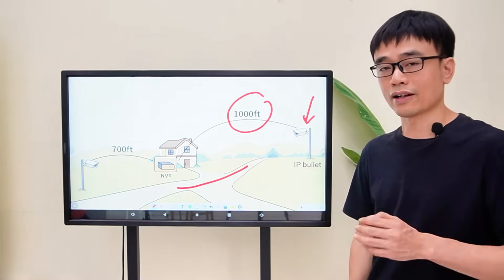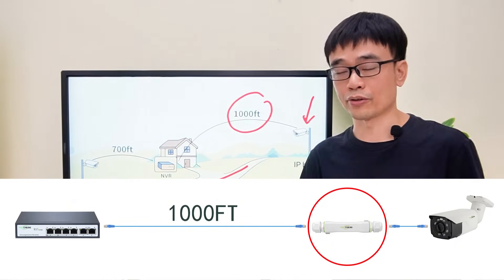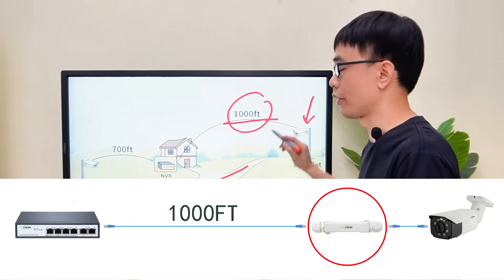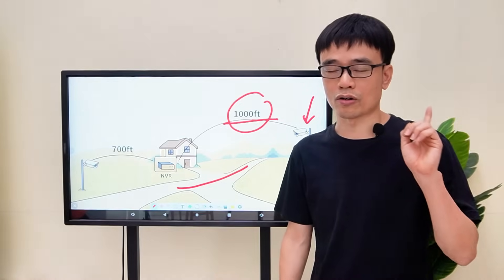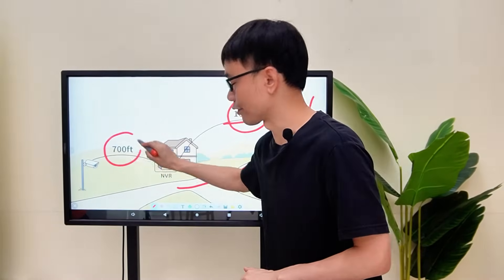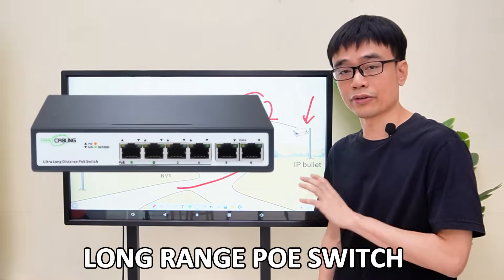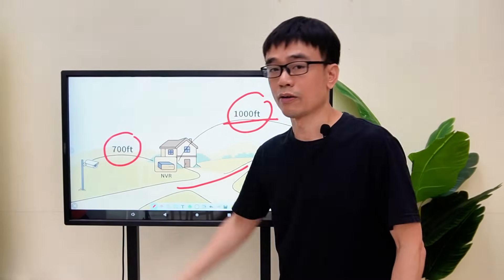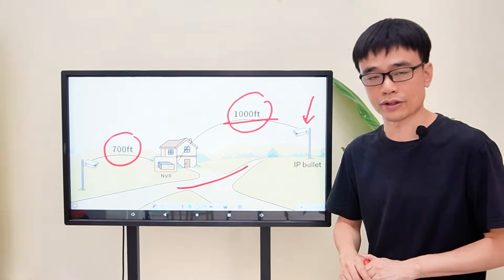As we discussed in the last video, we can use a long-range PoE switch working with a PoE extender to achieve 1,000 feet of continued PoE. I'll put the link on the top right screen in case you want to watch it. The second camera has a shorter distance — it's only about 700 feet. Can we use this long-range PoE switch with this camera without involving a PoE extender? Let's find out in this video.